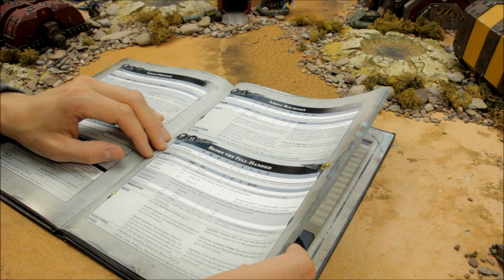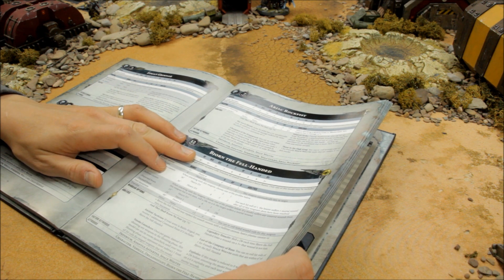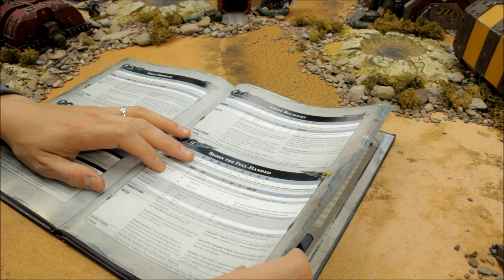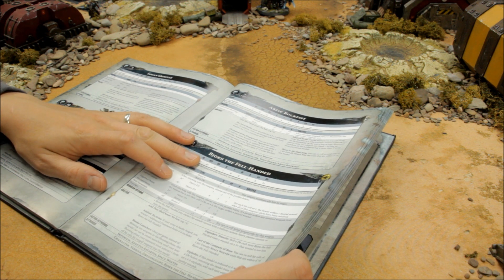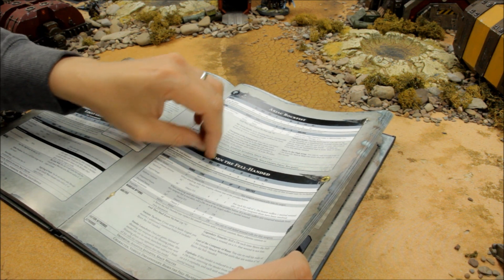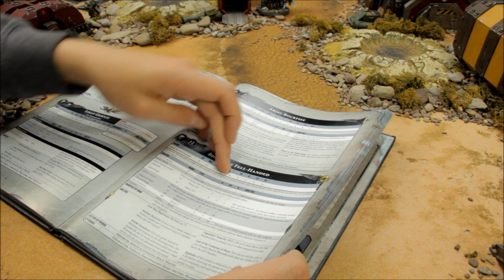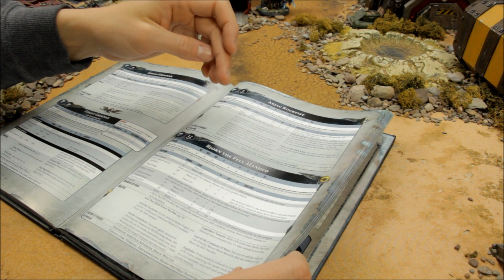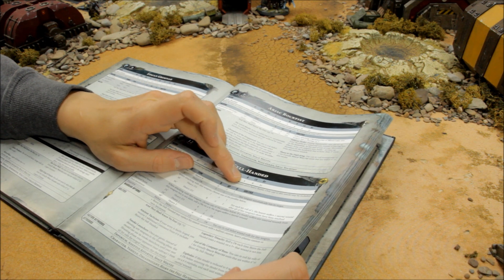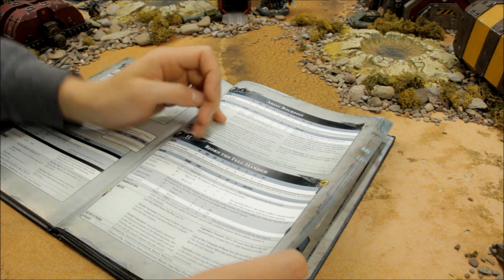Bjorn the Fell-Handed starts at 180 points with no points reductions from Chapter Approved. He has Movement 8, which is quick for a Dreadnought — faster than a Space Marine can walk. Weapon Skill 2+, Ballistic Skill 2+, Strength 7, Toughness 8, 8 wounds, 5 attacks, Leadership 9, and a 3+ save. That's why I've gone for the twin lascannon — to make use of both his superb Weapon Skill and Ballistic Skill.